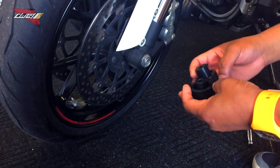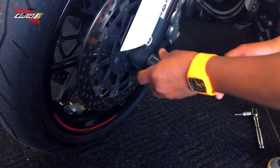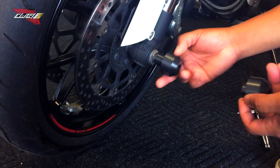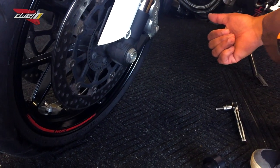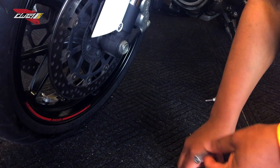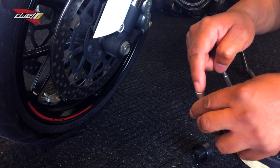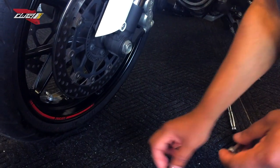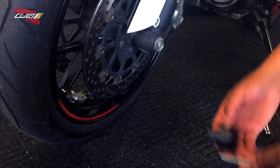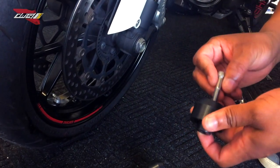One thing you got to be mindful of is that these diameters here are slightly different. See that one fits here — the other one will not fit, it's going to go on the opposite side. Same thing goes when doing the back one. You'll notice these bolts — you're going to need a six millimeter hex socket. For the longer side, you're going to use the longer bolt, and for the shorter side, you use the shorter bolt.